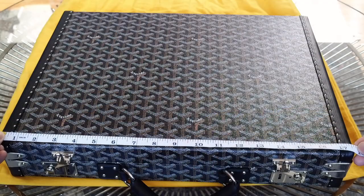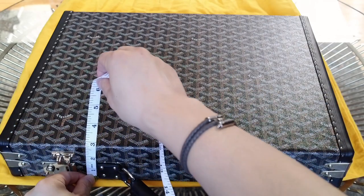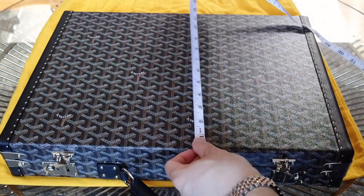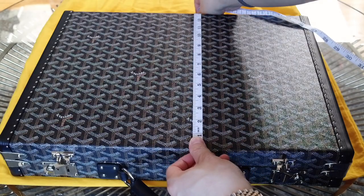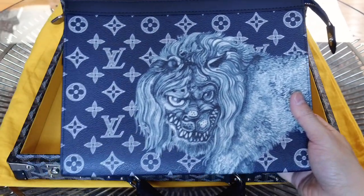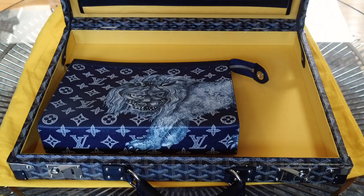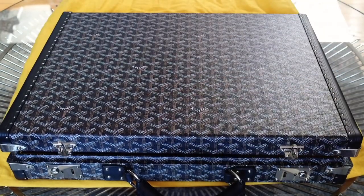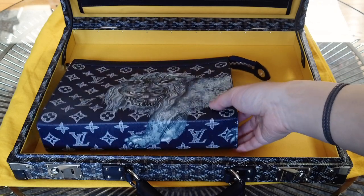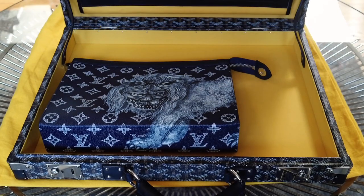The overall briefcase measures about 17 and a half inches wide, about two and three quarters inches deep, and 13 inches tall. For a size comparison, the Pochette Voyage MM will fit inside length- and width-wise, but unfortunately it won't close — it's not deep enough because you have to account for the wood adding extra thickness, so you get less interior volume.